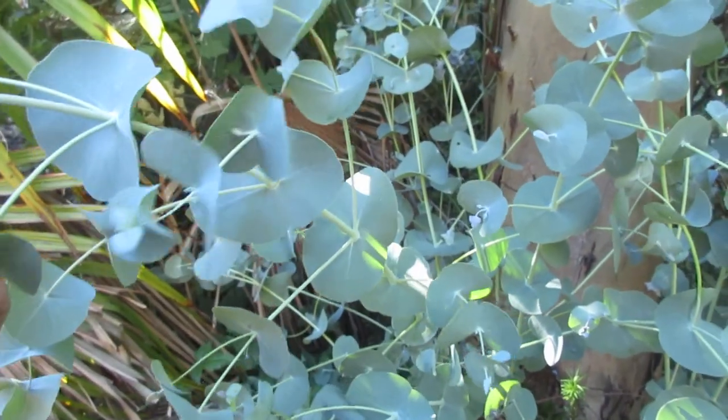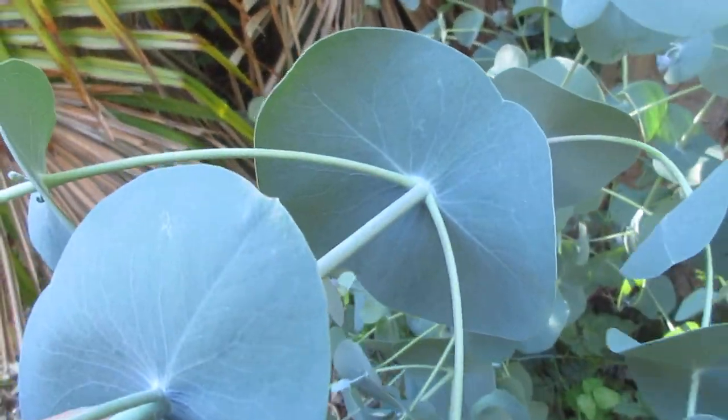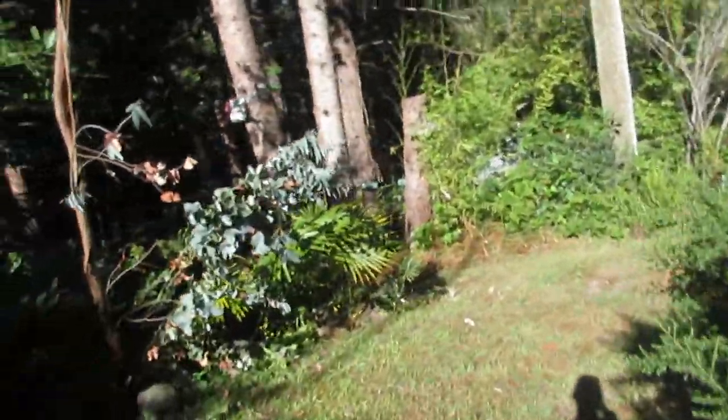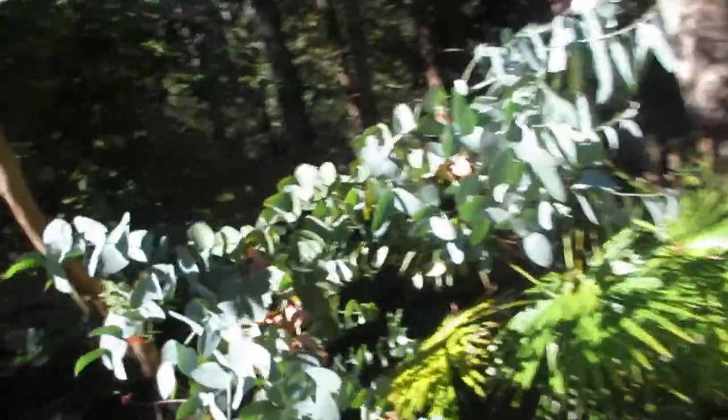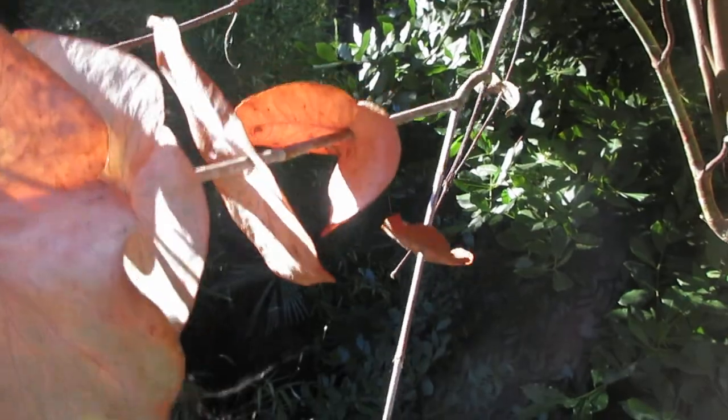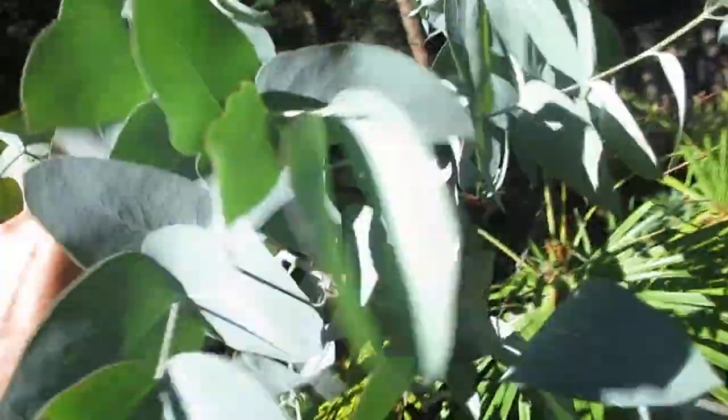Look at the bay trees — they're getting big. So this one's a spinning gum, and this is the one that was hanging over the greenhouse. In May 2021 we had Scotty the arborist cut her down. They call it a spinning gum because you see how the stem goes through the center of the leaves. When those leaves die and the wind hits them, they spin on the stem. That's the immature foliage on a spinning gum.